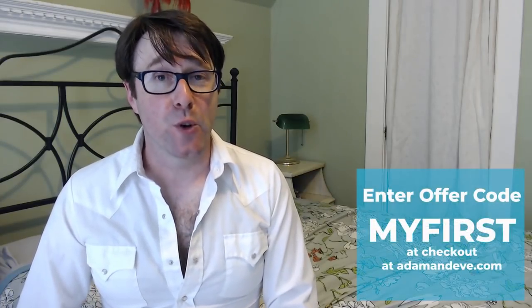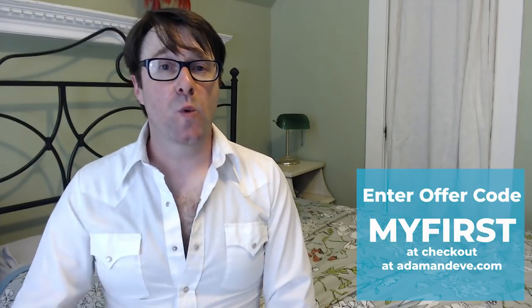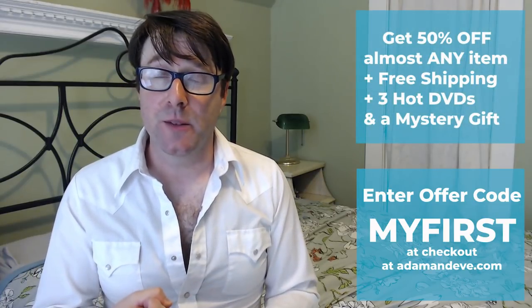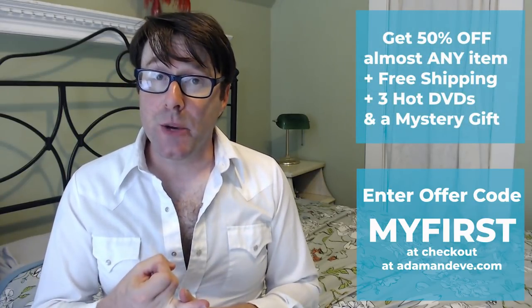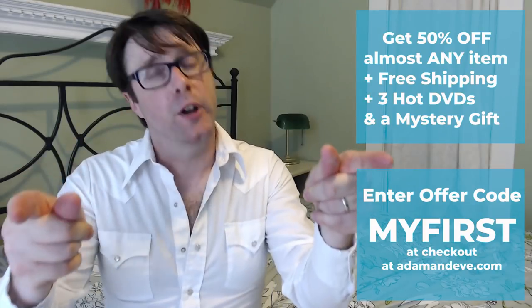Don't forget that offer code MYFIRST — M-Y-F-I-R-S-T, all one word. Use it at checkout at adamandeve.com and you'll get 50% off almost any single item, free discreet shipping, three free hot DVDs, and a free mystery gift.